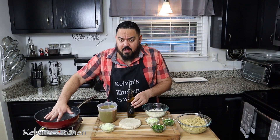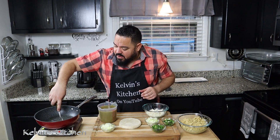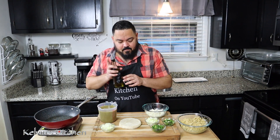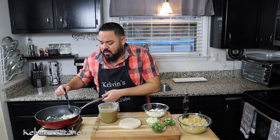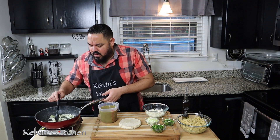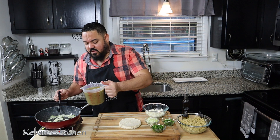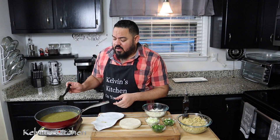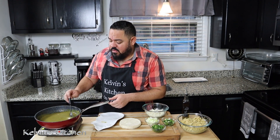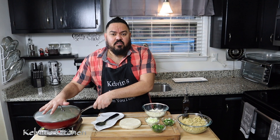Here I have my pan on high heat. I am going to saute these onions with some olive oil. Saute the onions until they become translucent. My onions are looking pretty good. I'm just pouring my green sauce over. We are going to let the sauce get nice and hot, about five minutes. Now that my green sauce is nice and hot, let's set it aside and move on to the next step.